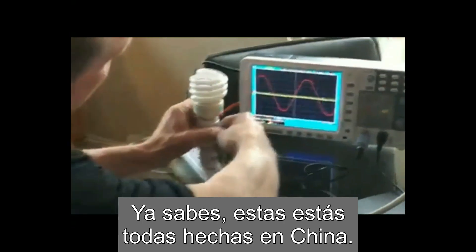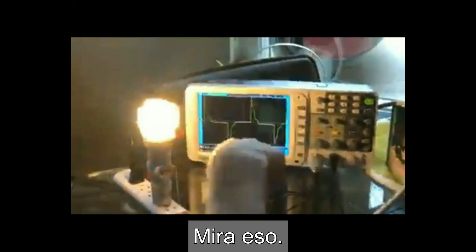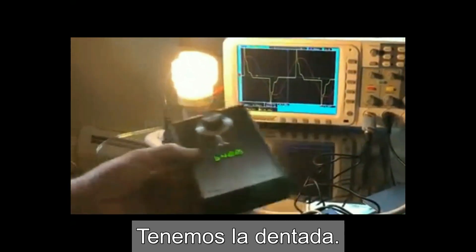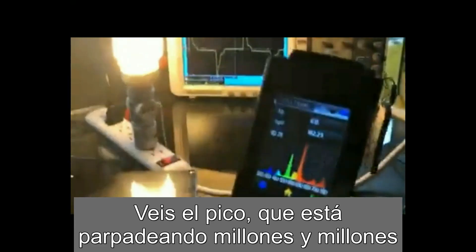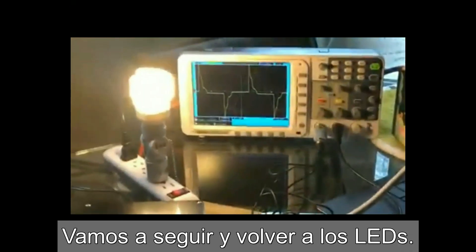These are all made in China. So let's see what this does to the sine wave. Look at that — look at the noise, and it's not running at 120 volts. It's all over the place. You have the jagged wave, you can hear the noise. Now let's take the spectrum analyzer and see what it does. That's why people are getting sick. See the spiking there? It's flickering millions and millions of times a second, making people sick.